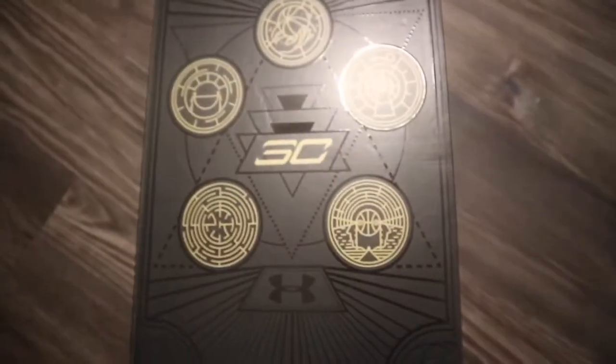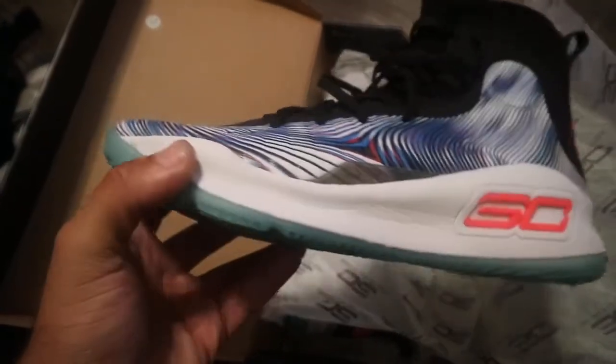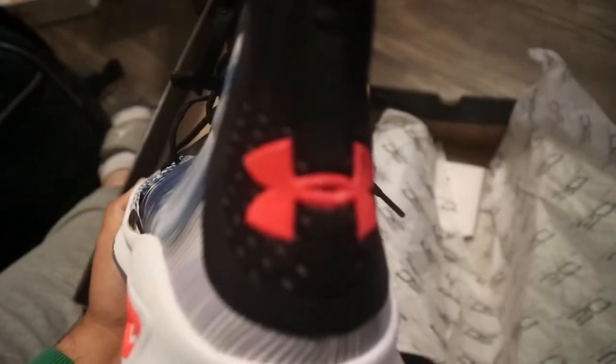As you can see, super detailed on the box — there you go right here. Got the magic joints, China, whatever you want to call them. Crazy detail on these — UA definitely did a thing on these.